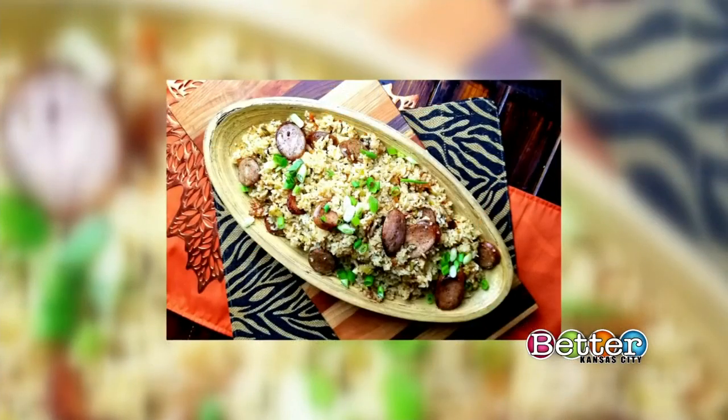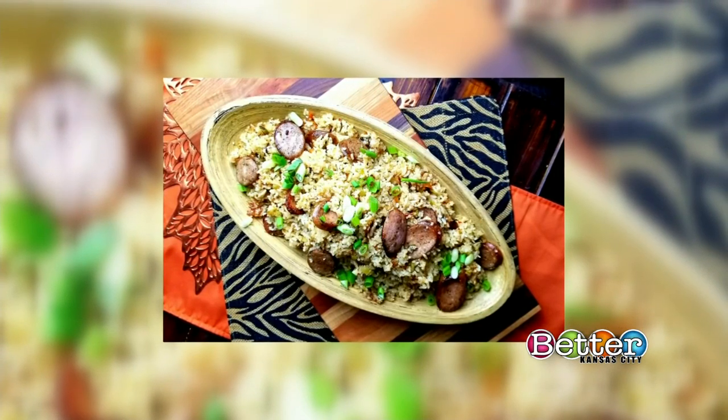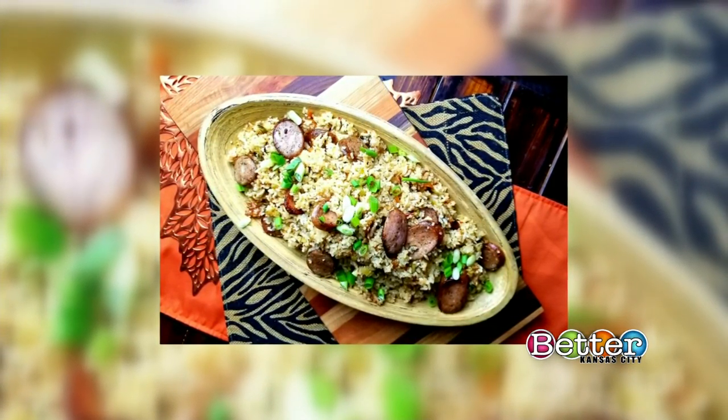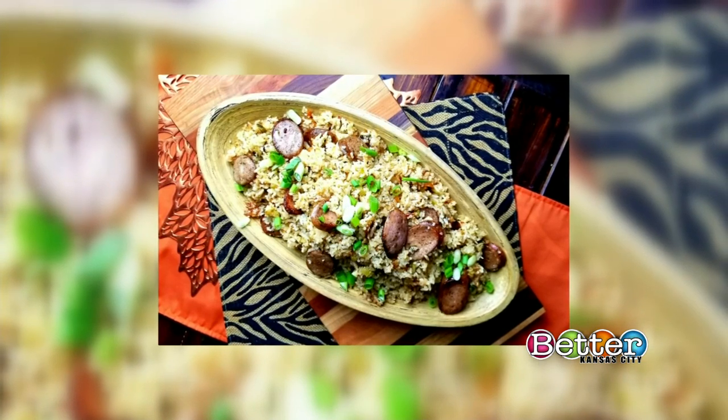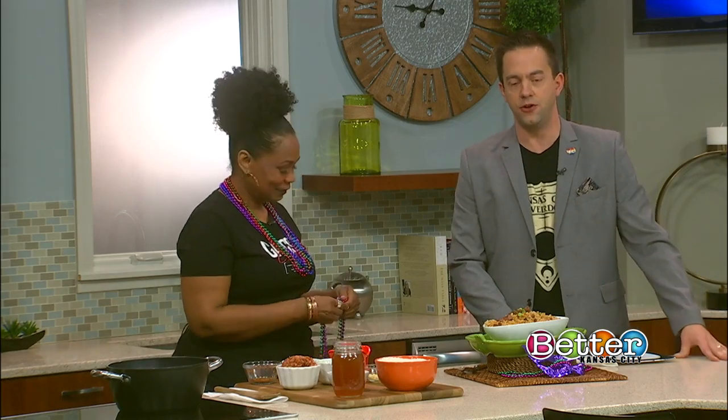That Tuesday, Mardi Gras is right around the corner, and we've got an easy way to cook up something festive with a Cajun kick. This rice dish isn't just a side — it can be the star of your meal. Sheila Johnson, the founder of Gangsta Goodies Kitchen, is here to show us how to make her version of dirty rice.